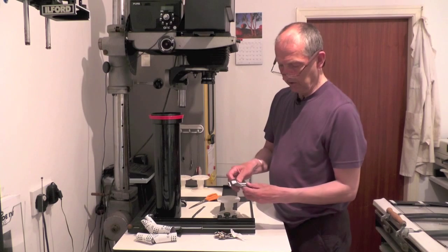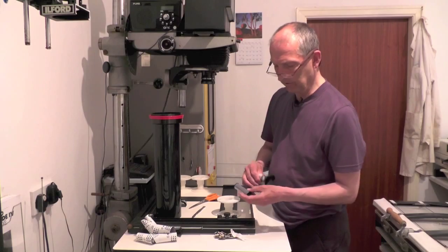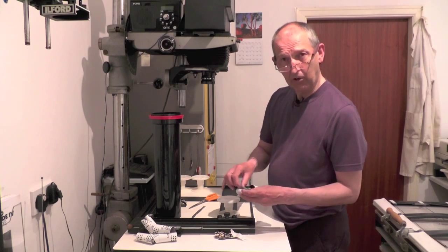And then you open it out until you feel the film. Feel the film there. Then you get hold of the end of the film.